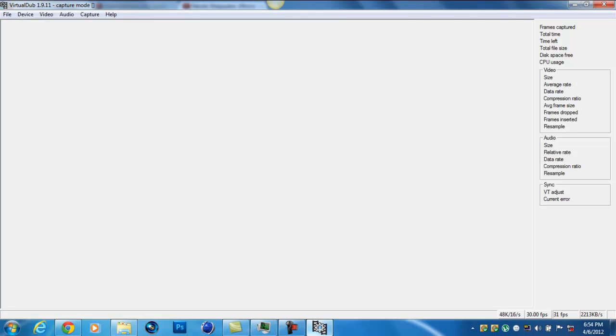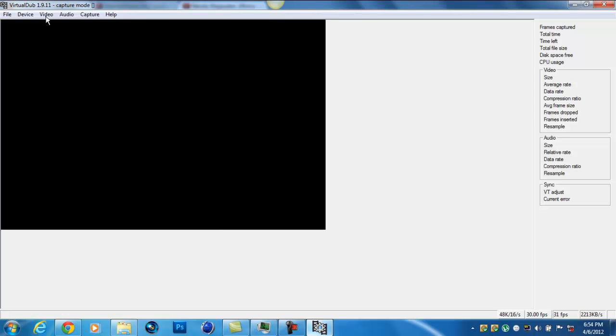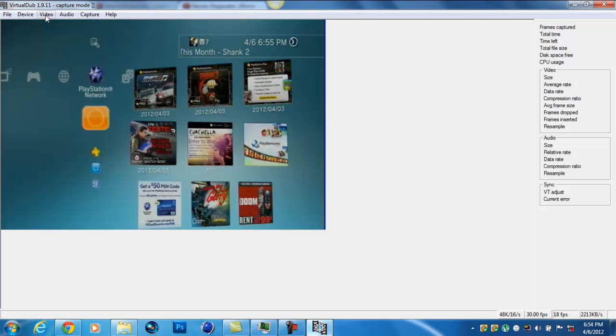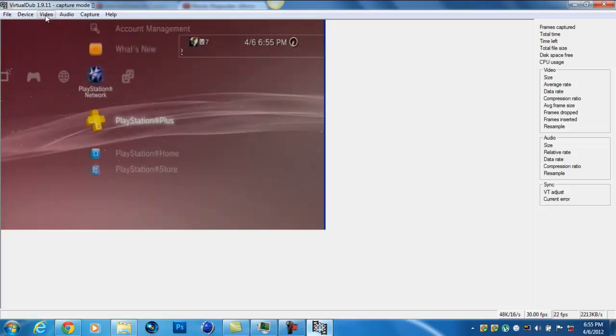Before you continue, hit Compression. Make sure you choose the first one. It will put it in a large file, but I'll show you the codec — you can make it smaller.